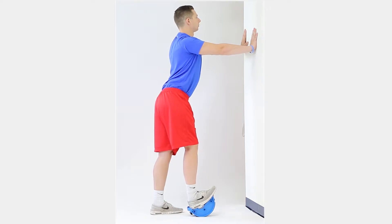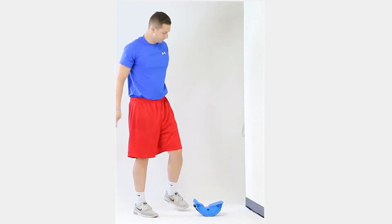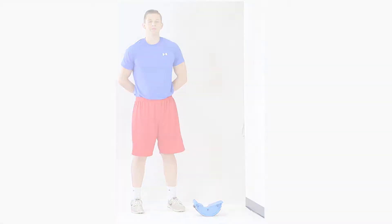Hold for 30 seconds. Return to the starting position for 5 seconds. Repeat 2 more sets of 30 seconds with 5-second rest between sets. Repeat on the other leg.